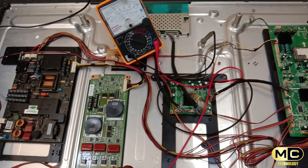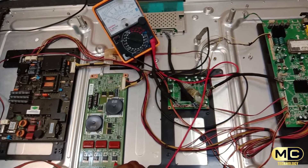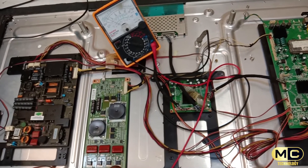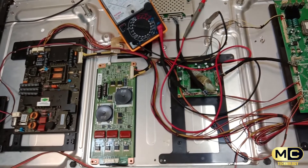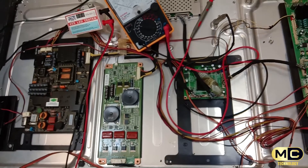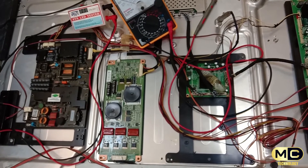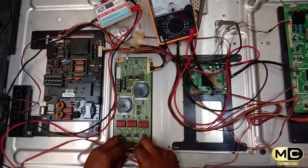Check the backlight. You can check the backlight in the middle of this model. You can check the backlight and the lock.